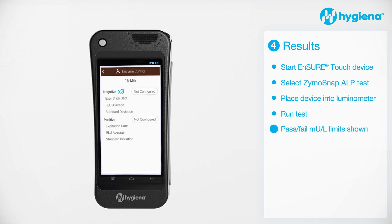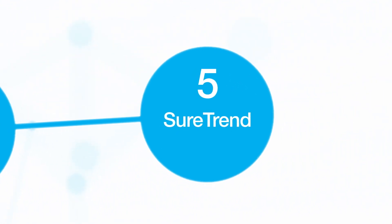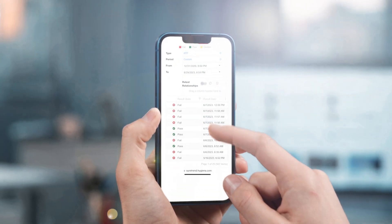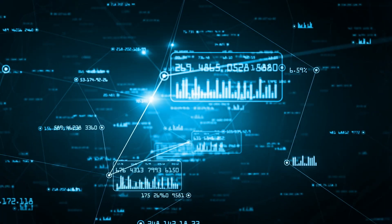Pass-fail limits for your specific milk type are determined by using the ZymoSnap ALP positive control kit. Use SureTrend software to get the most out of your monitoring system, enabling you to see all of your test results in one place.